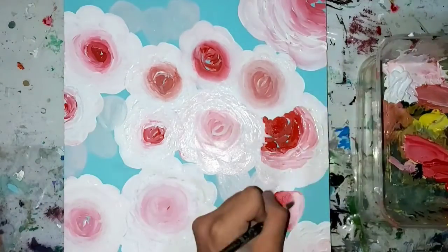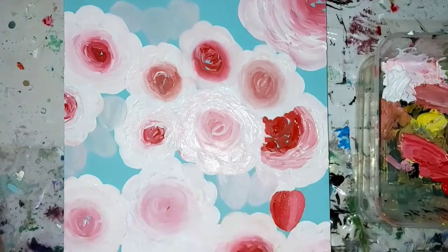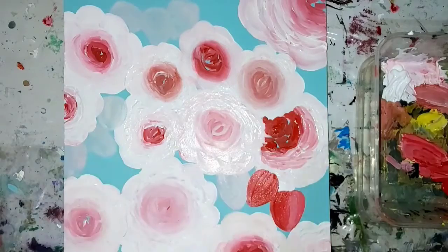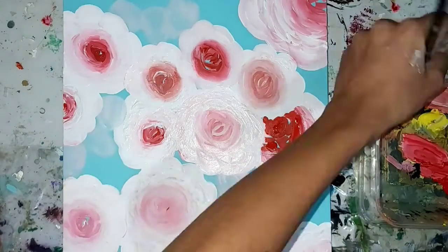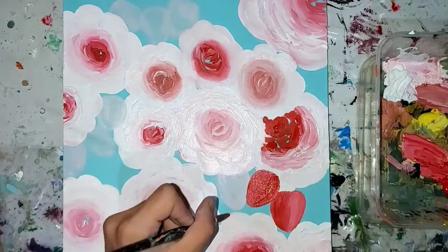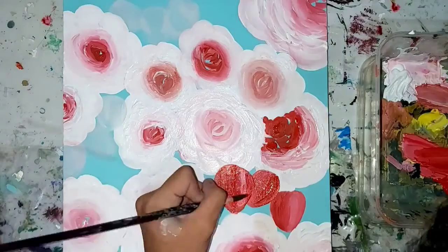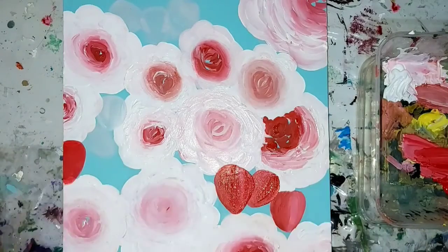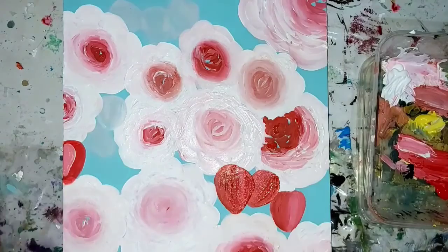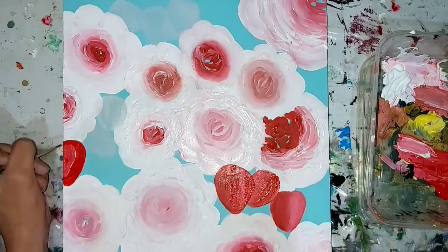Then I went over them with some red paint, and for the reflections of the strawberries I used some white. We want the shadows to be on the left part mostly because the sun is hitting the right part. But it depends on the type of strawberries — sometimes one strawberry is on top of another, so that part would get more light and the other wouldn't.